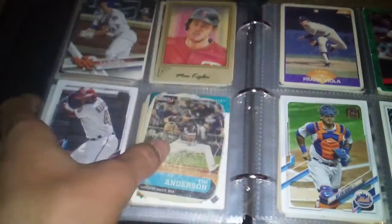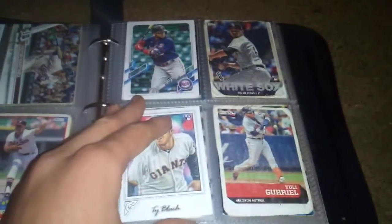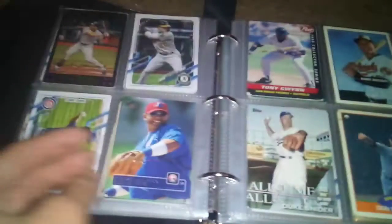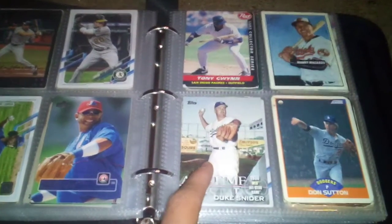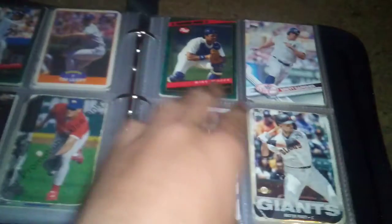Barry Bonds — 93 Topps. Sports Illustrated Kids. George Brett up there. Actually, this is a Duke Snider, but it's from 2017 — it's an insert card. My Piazza rookie card.